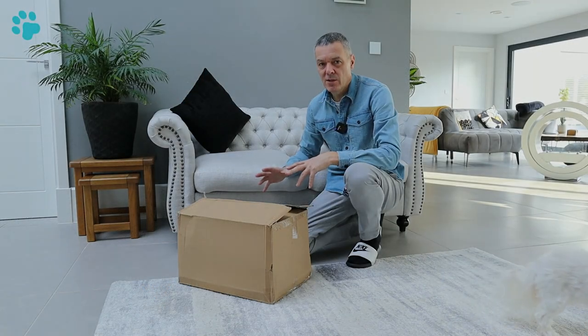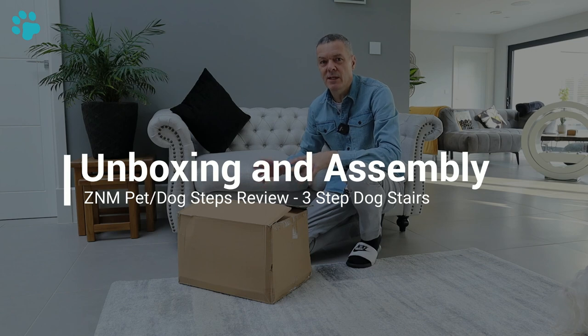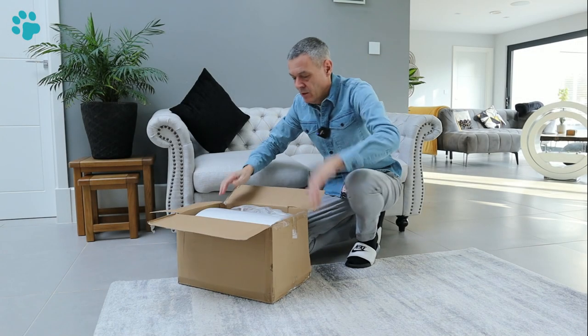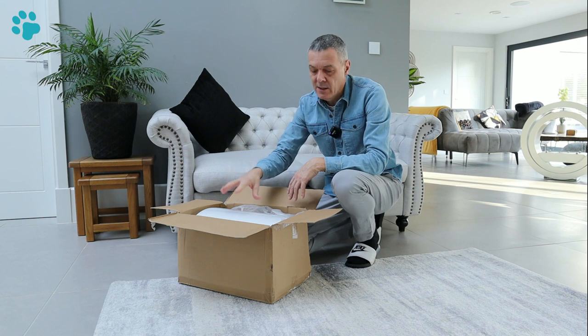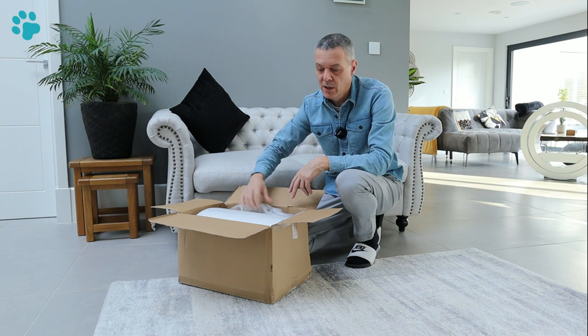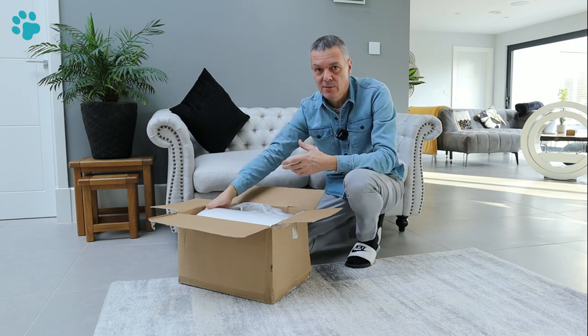Before we take a closer look at these pet steps from ZNM we need to get it unboxed and put together. These pet steps come vacuum packed and it does say in the guide that they will need 48 hours to fully expand, so it's always a good idea to get the cover on before they fully expand because that's going to make it a lot easier for you.